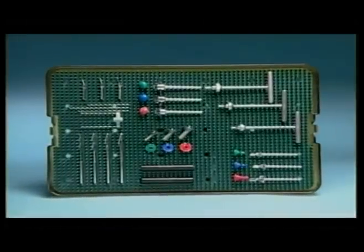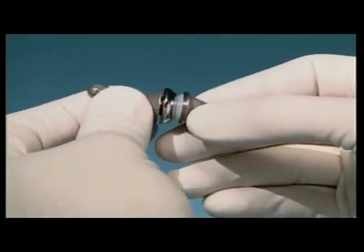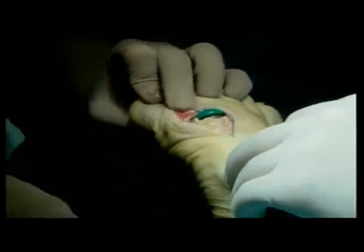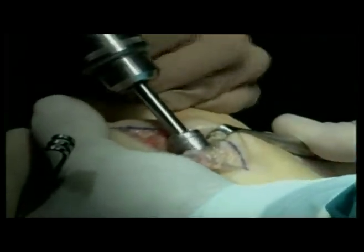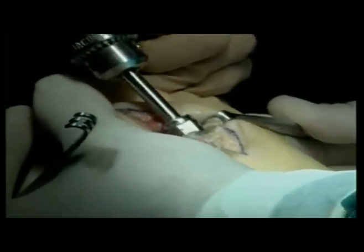Osteomed has designed the Reflection First MPJ implant system to achieve three goals: pain relief, superior function, and longevity. To achieve pain relief and superior function, we create implant stability with a cone-in-cone implant design. This provides inherent geometric stability and secures bone-to-implant seating. With simplified instrumentation, the implant is placed using a reaming technique intended to increase implant-to-cortical wall interface. The Reflection implant system is simple, predictable, and effective.